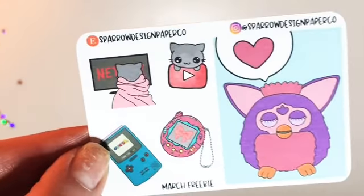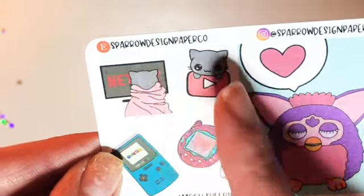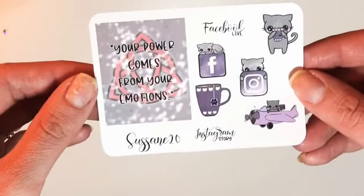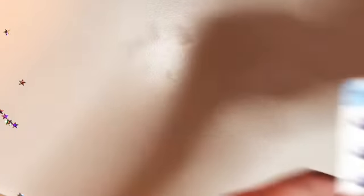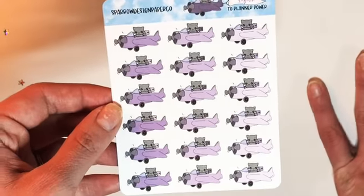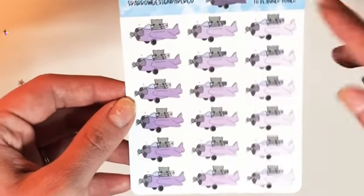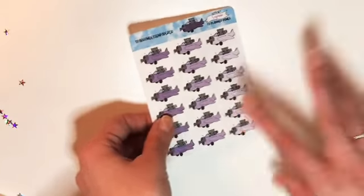Here is the March freebie — I love this Furby on the full box. You get a Game Boy, a Tamagotchi (I used to call them Giga Pets), a Netflix sticker and a YouTube sticker on buttery matte. I mentioned Suzanne so I got her freebie in all purple. This is a very specific sheet where all proceeds go to Suzanne to help her and her fiancé come to the Planner Power Conference here in the US.